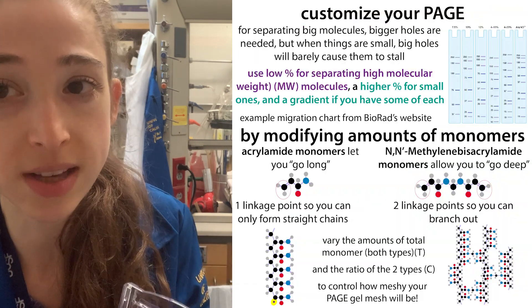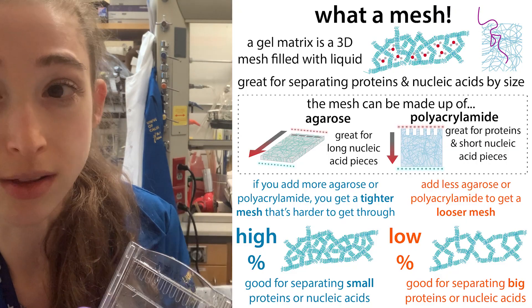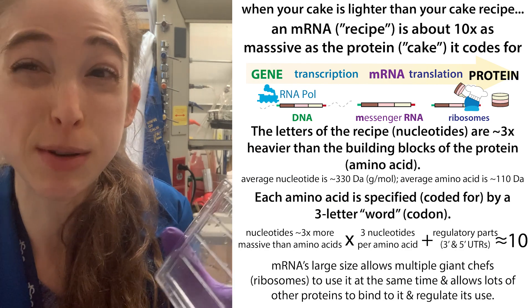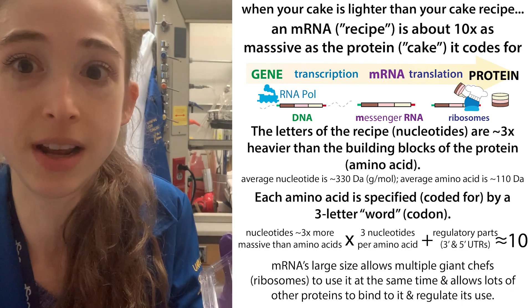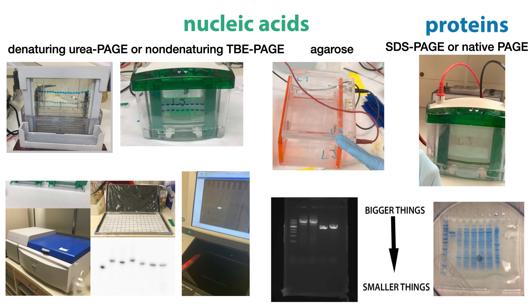The same principles apply for agarose gel electrophoresis. With an agarose gel, we're typically separating bigger things — large DNA and RNA — so they're good for molecular cloning. Agarose gels have bigger pores than polyacrylamide gels, so polyacrylamide gels are better for smaller things. Proteins might seem large, but compared to the RNA that encodes them, proteins are actually a lot smaller. We typically use polyacrylamide gels for proteins and short pieces of DNA or RNA, and turn to agarose gels for bigger things like plasmids and PCR products.